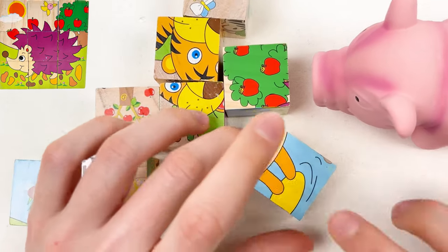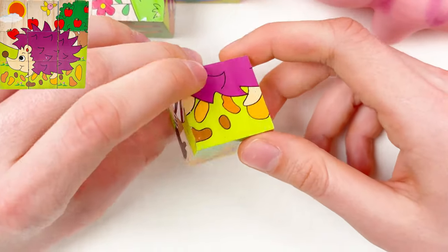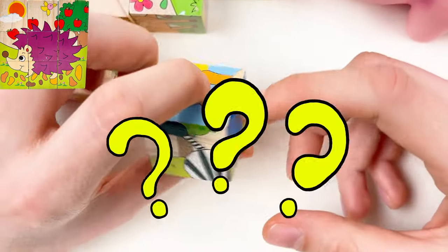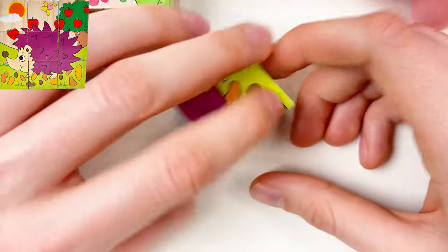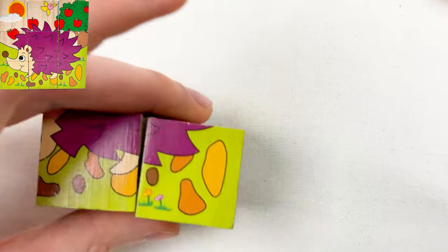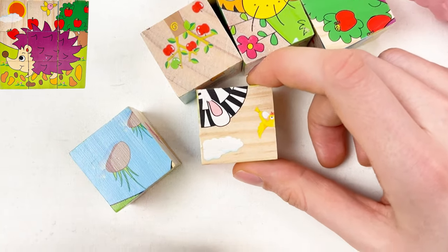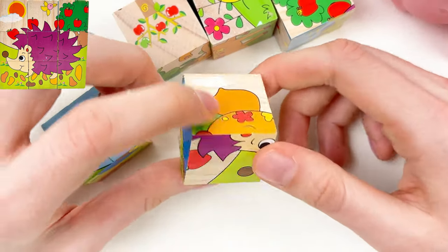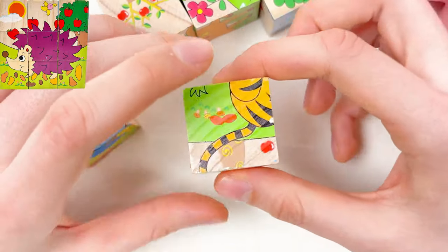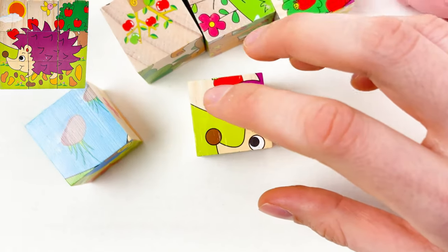Let's go with the second one — rotate and see if there is the hedgehog. If you see, please let me know. Is this a part of the hedgehog, Mr. Pig? Yes! We found another puzzle piece — we already found two. Let's continue with the next one — can you see the hedgehog? Let's rotate this way. Here we have the hedgehog! We found another puzzle piece.